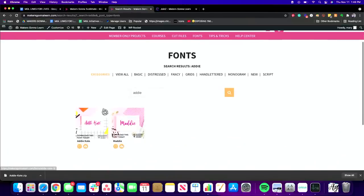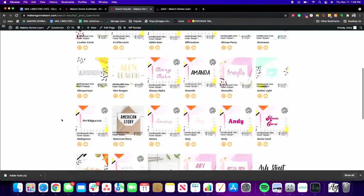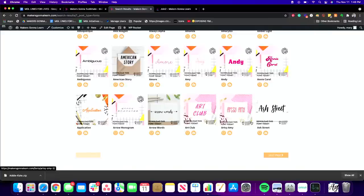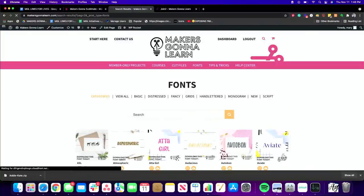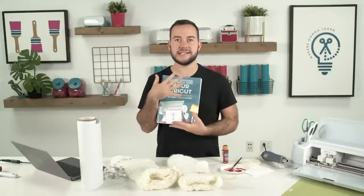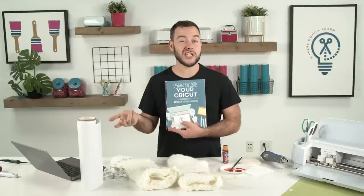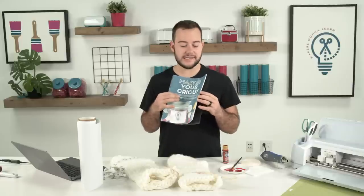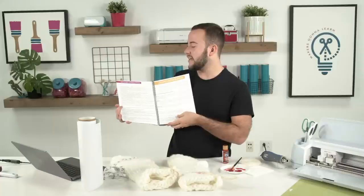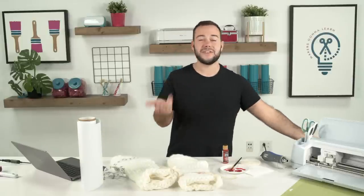Now we're working with the Addy Kate font. If you're considering a membership, you can go to the font area and work with all sorts of fonts — there are over 700 fonts included with membership. When you go yearly, you get an amazing commercial license and access to our 30 Days to Master Your Cricut challenge, which comes with 30 training videos and a digital ebook version.